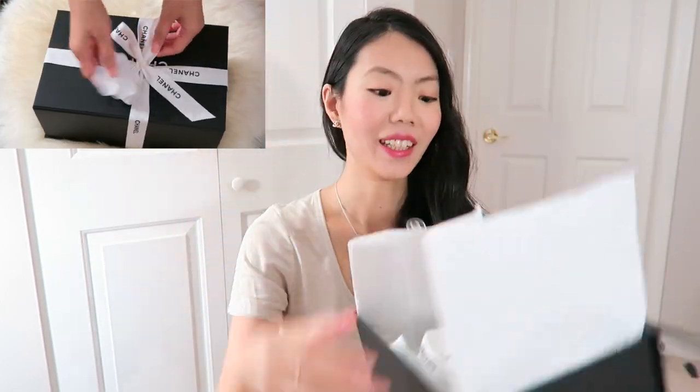It came in this shopping bag and it comes with a kit like this. On the inside there's a little sort of glove thing you can use to polish or wipe your bag, and then this magnetic little box here, Chanel tissue paper, and of course there's always the camellia and ribbon that was wrapped around.